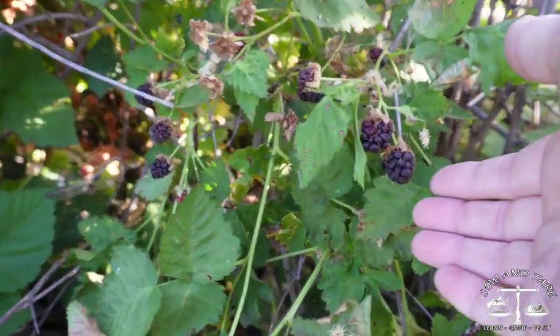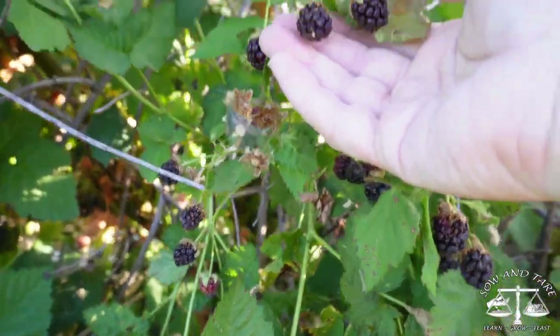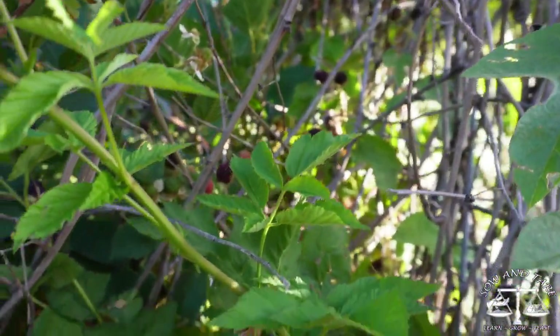Let's zoom in here and I'll show you a little bit more about them. As you can see, a lot of these are getting ripe and I need to pick them — there are so many in there and I need to reach in and get them.